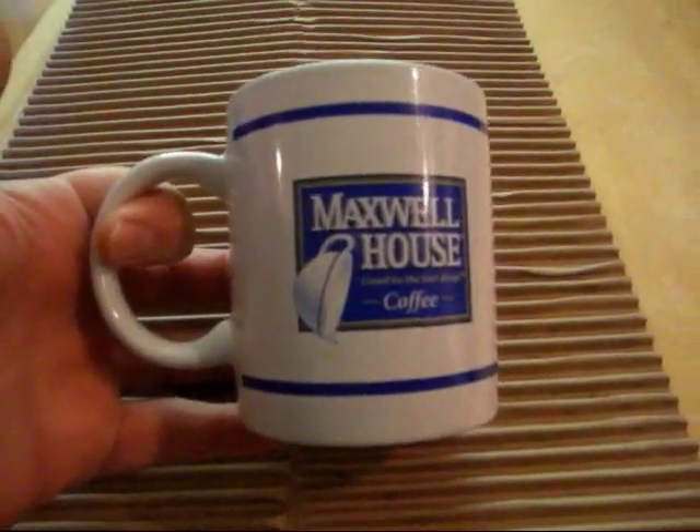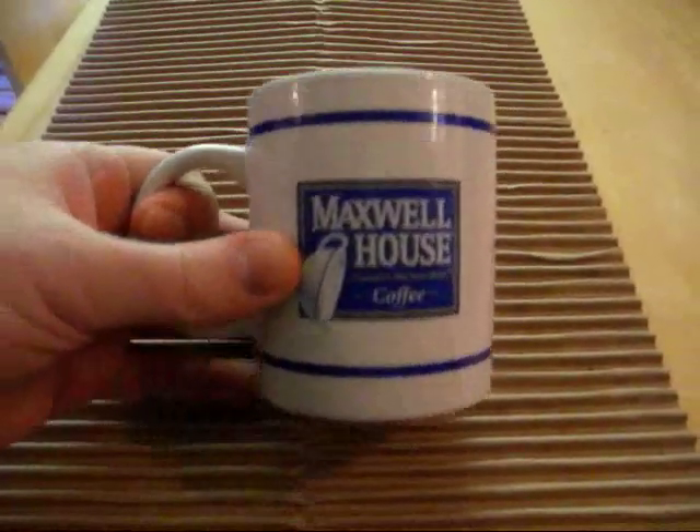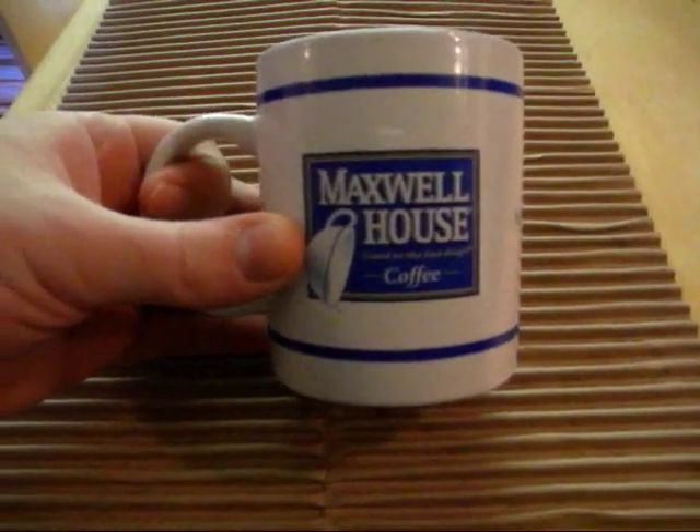Alright, so we got this mug — it's kind of a standard size. Let's say you sold it on eBay for $20. It's not worth a fortune, but it's worth enough so that you want to make sure it gets to where it's going within a reasonable amount of time, and safely.